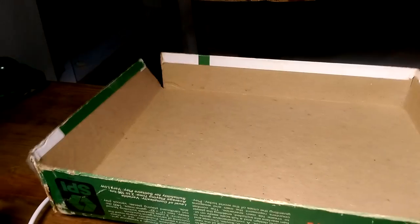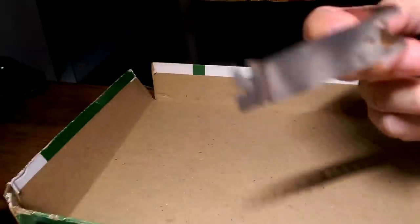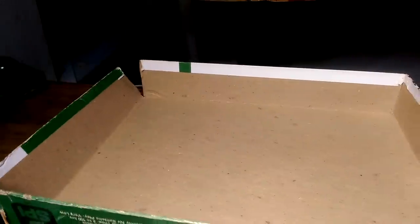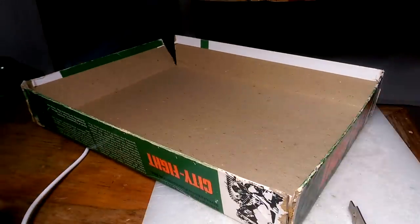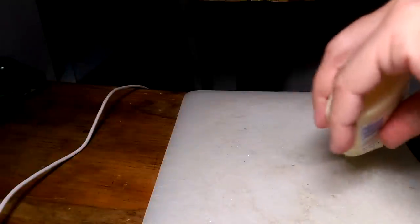I just grabbed a bracket — it's actually a bracket off the back of a PC — and I'm going to use this to secure my little gluing exercise here. Maybe I'll come back and show you what the finished result is. Let me see if I can get some glue out here first before it goes running everywhere.